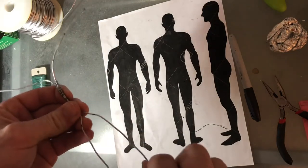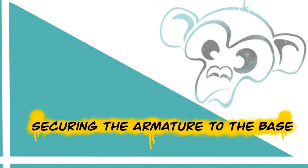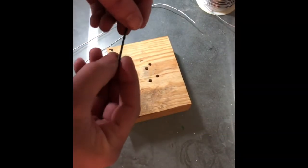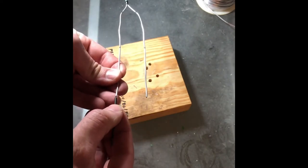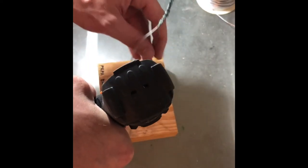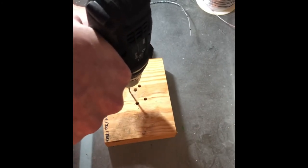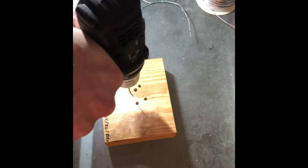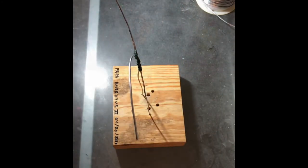I bend out the hips a little bit to where they would be in the body, and then you're ready to go. To secure the armature to the base, you can use any piece of wood you have around — here I've used one from a different sculpture. Take a drill bit sized just over the diameter of your wire. I set the armature how I want it, make an indent with the drill bit without turning it on to mark where the hole goes, then drill the holes. The hole should be just a tiny bit bigger than the armature wire so it slips in securely without needing epoxy or super glue. Then you slip your armature in, and there it is.